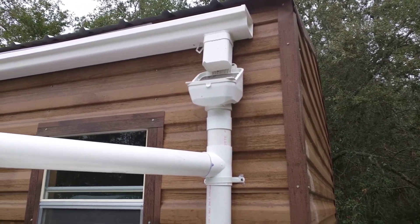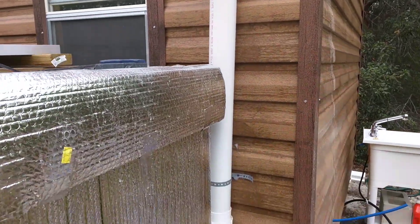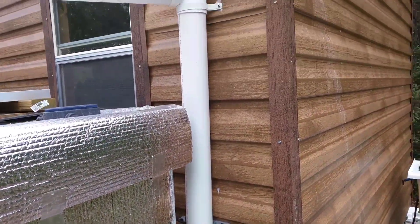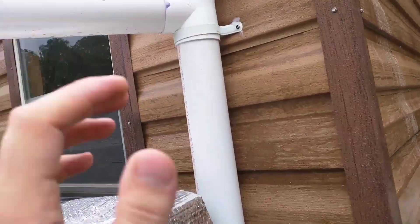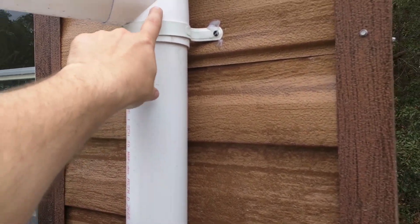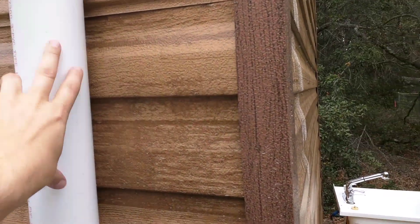Basically the water comes down through this little screen and fills this tank. There's a little pipe and an actual ping-pong ball in here, so as it fills up the ping-pong ball floats up to the top and cuts this off, and then all the water starts running over here after it fills this up.